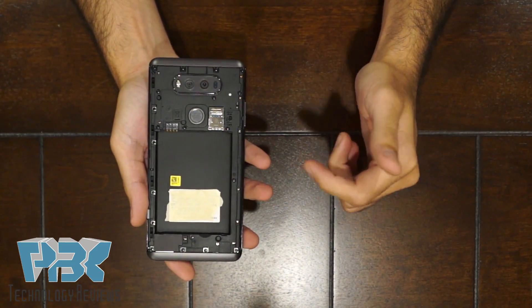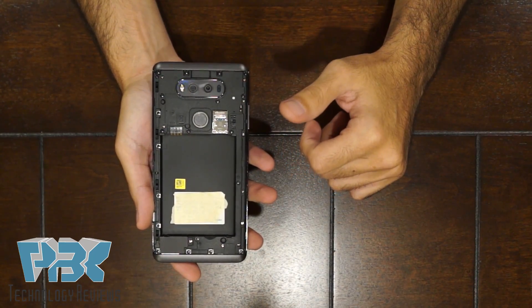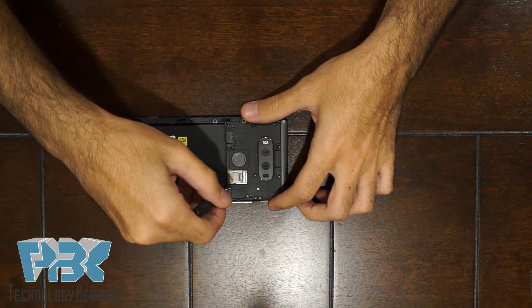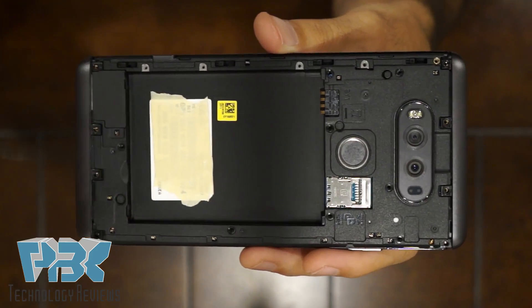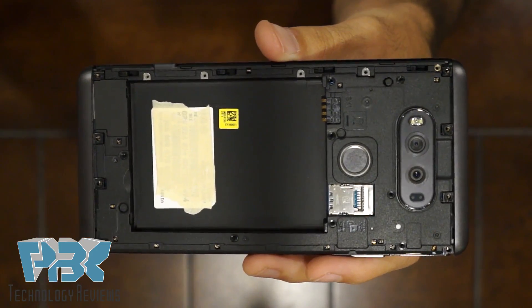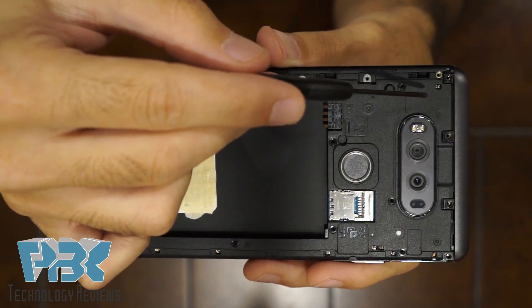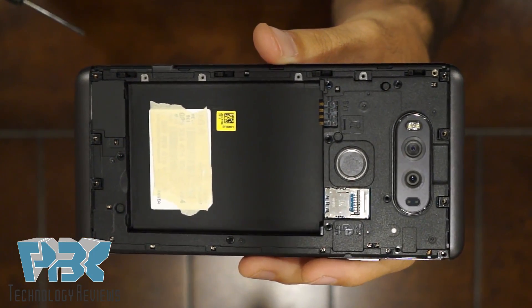After you remove those two, you're gonna have 21 Phillips screws you're gonna have to remove off the back, so go ahead and start removing those screws. Once you've got all 21 screws removed, keep in mind that the bottom four and the top four screws are a little bit longer than the rest, so keep those on the side so you know which screws you're putting back in place.